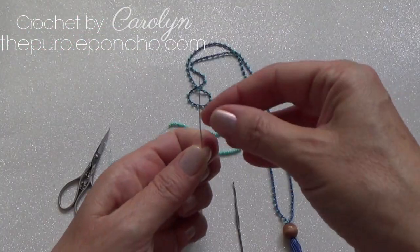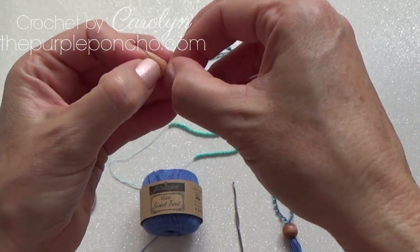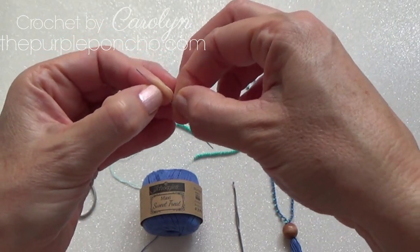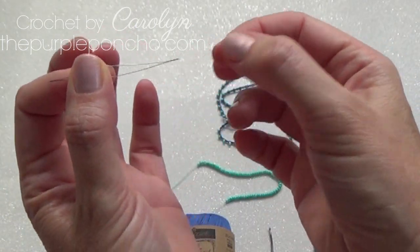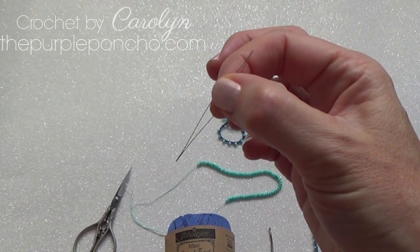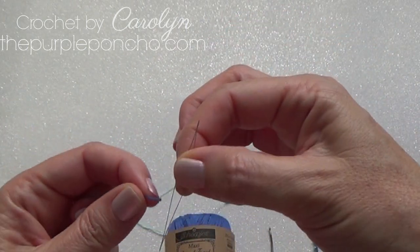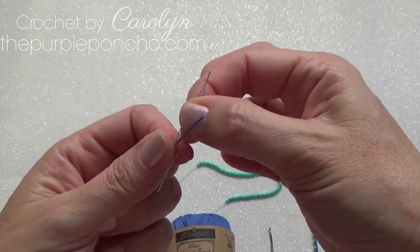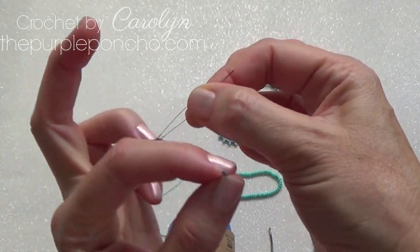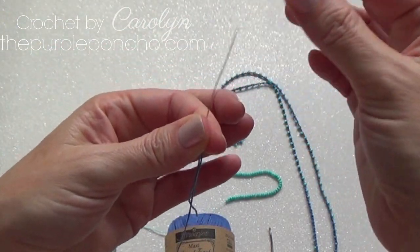I like to use a needle that opens up and you can stick your thread in there. See how it opens? So you can put the end of your yarn — or your cotton — in there. You just stick it in there, give yourself a little room, a little tail, and then close it back up.